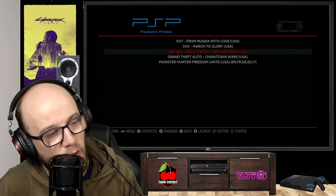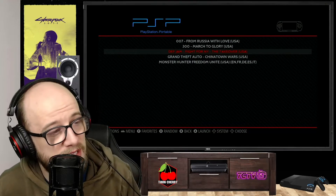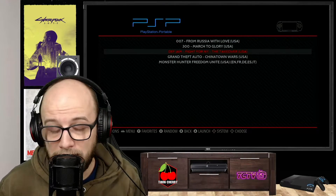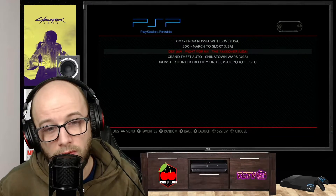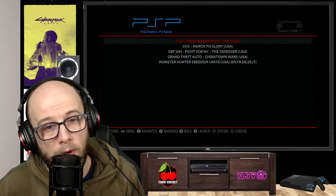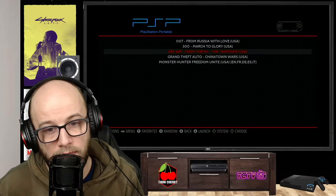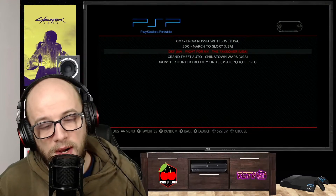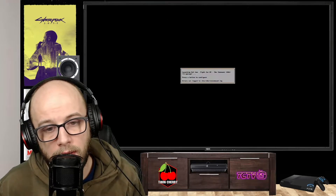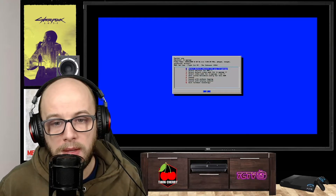Just to show you that it works, we're going to fire up Def Jam Fight for New York and see how it runs. Each game is going to be different, and as it is only an optional package and it is experimental, some games don't run too well. For example, Grand Theft Auto Chinatown Wars wasn't running very well last time. Press B on your controller when you've found the game, launch it, then press B again quickly so we can make sure the default emulator is correct. Yes, we are using LR-PPSSPP.